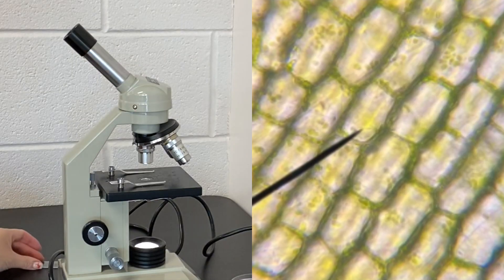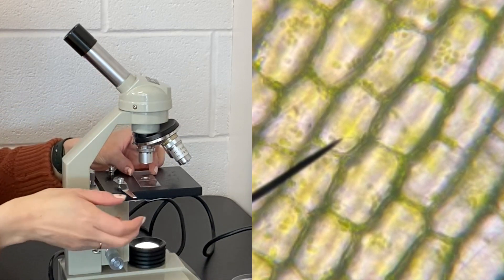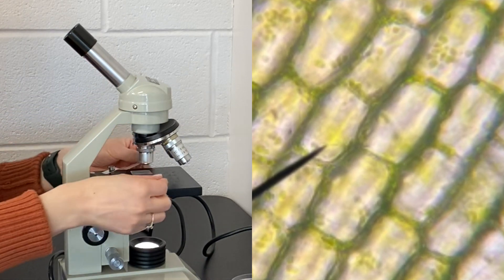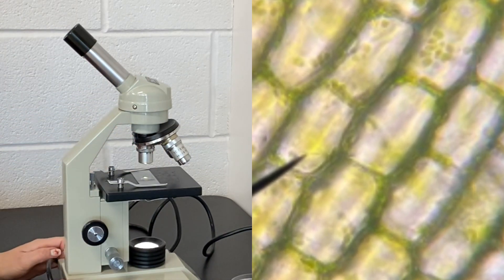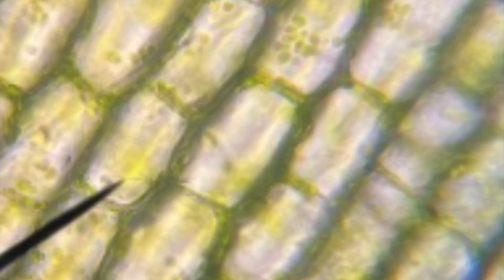You will see organelles similar to those you have seen in other plant cells, like the onion sample. However, these plant cells contain chloroplasts filled with a green pigmented chlorophyll that allow the plant to chemically react carbon dioxide and water with the energy from the sun to make glucose.